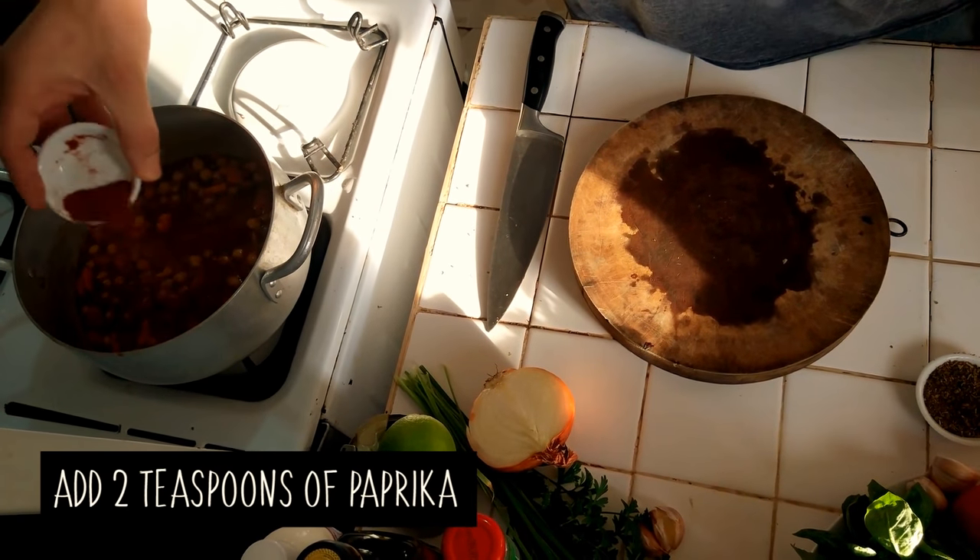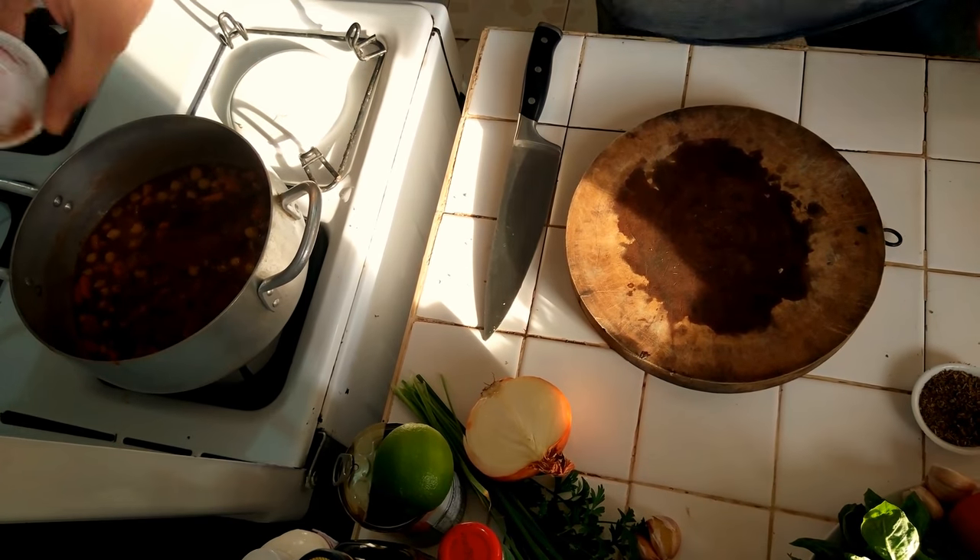There's one more thing I forgot, which is the paprika. That's about two teaspoons of paprika in there.